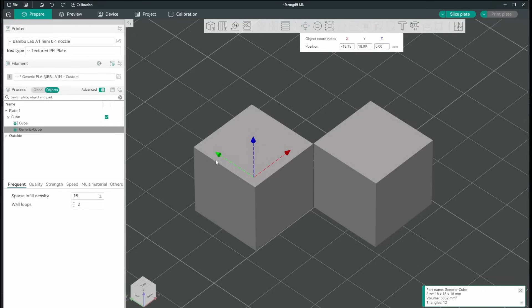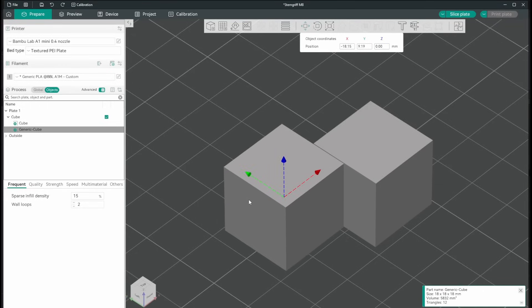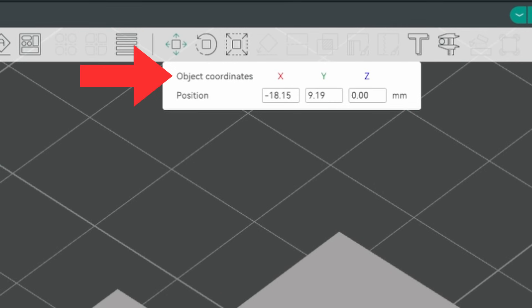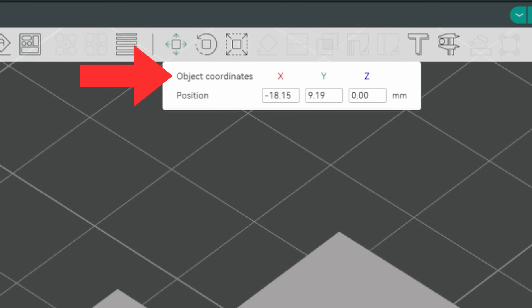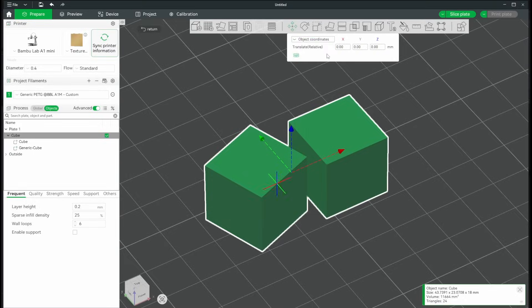This one is probably rather niche for most of you, but it can be very practical. Orca Slicer only supports world coordinates — the dialog is read-only with no dropdown menu. Bamboo Studio supports world and object coordinates, while Prusa Slicer supports all three: world, object, and part coordinates.